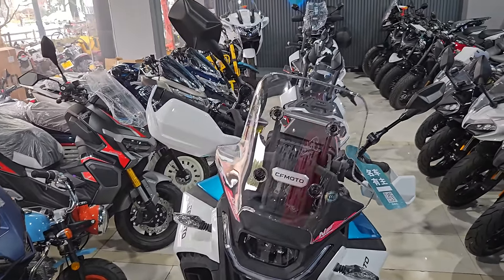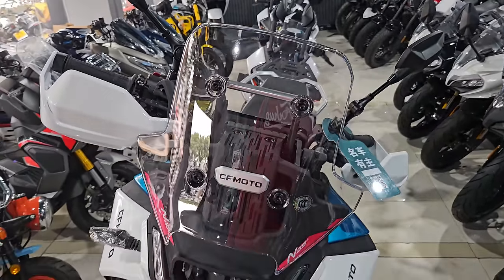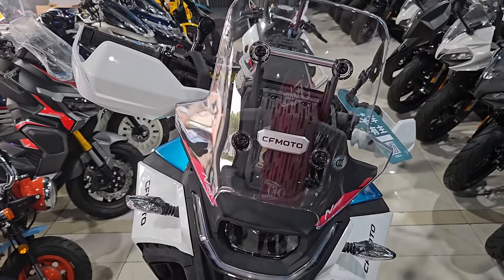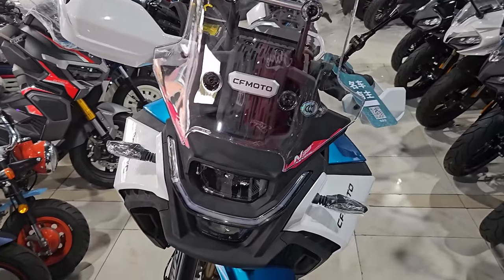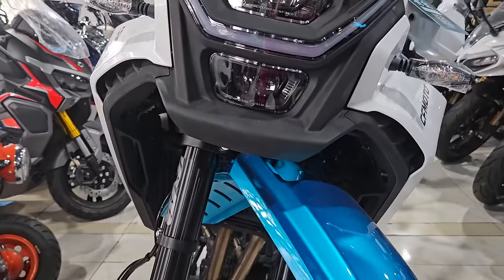I'll start here from the front. It has this factory-installed windshield which is, as usual, too small for most people to use. Definitely there are people out there, including myself, who would replace this with a bigger one when we receive this bike.